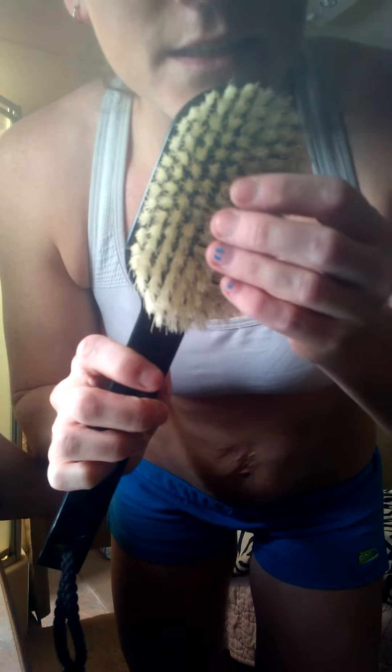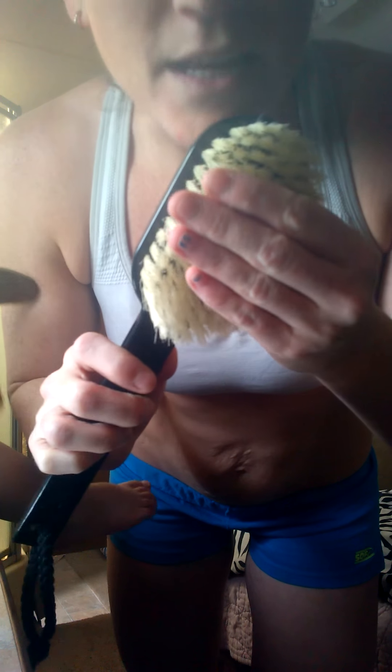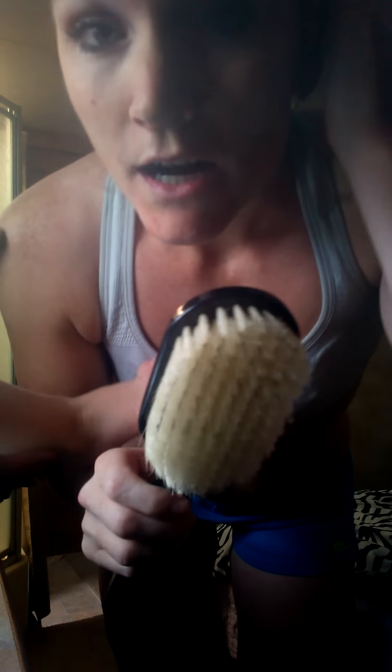Here's a brush that I got from Target. I think it was less than 8 bucks. So the good thing is it's cheap. It's a natural boar bristle, so you want to research and make sure that you get one that is for dry brushing.